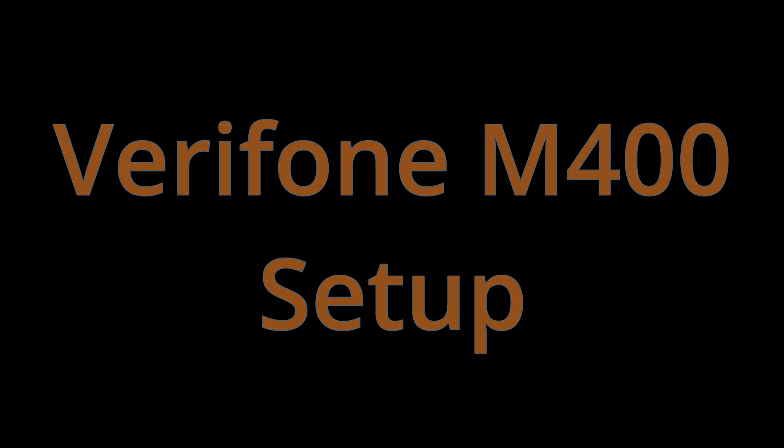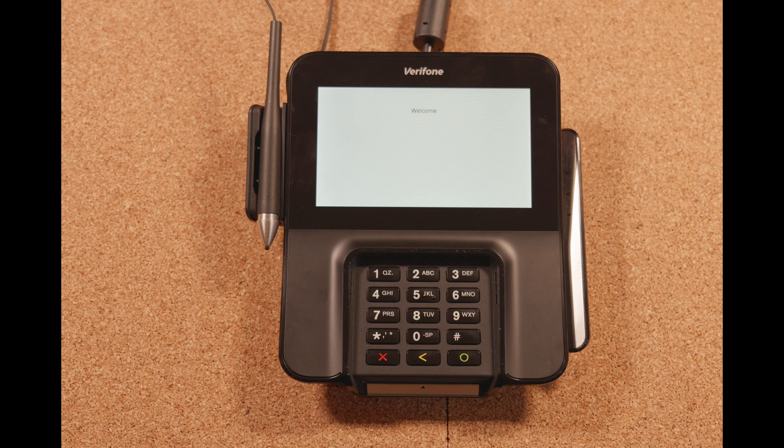This is a brief video going over the setup process for the new Verifone M400 pen pad. Unlike the MX915 pen pad, this actually has two setup menus that we're going to be working in today.